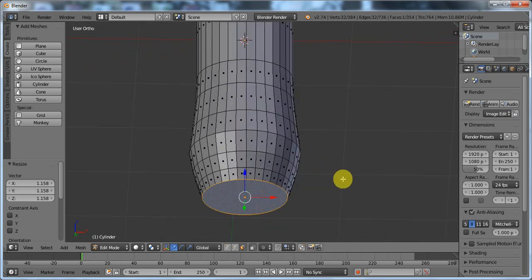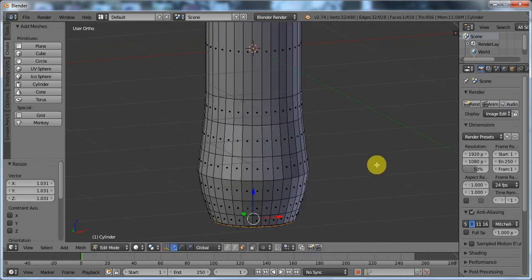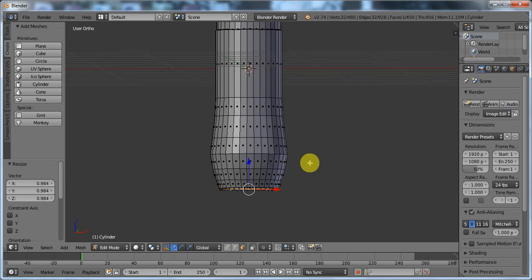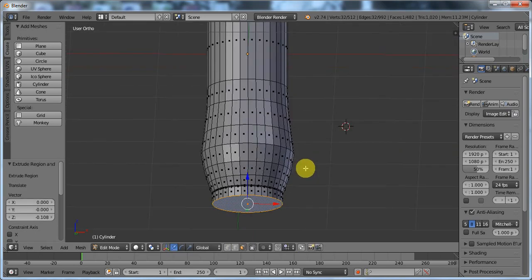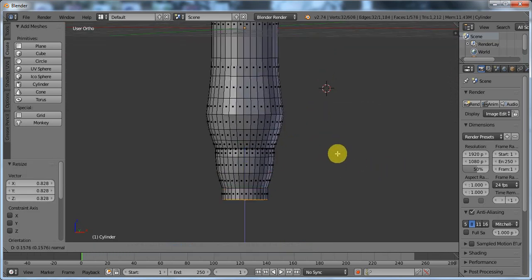Now I'm going to extrude, scale in a little bit, extrude out just a little bit, extrude, right click, scale out a little bit — not necessarily bigger than that, actually maybe just a little bit. And now extrude, extrude, scale in — so this is the curved part of the pen right at the bottom. Extrude, scale, extrude, scale, extrude, scale.